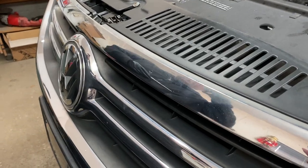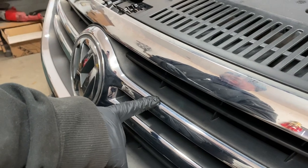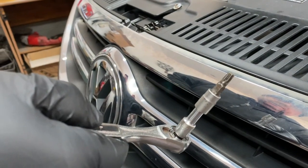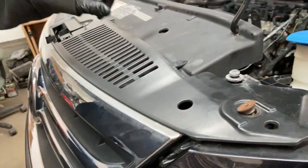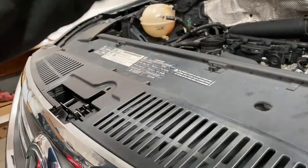Today I'm removing the grille on a 2011 Volkswagen Tiguan — very simple to do. All you need is a T30 bit to take off three bolts: one in the center, one on each side. I already loosened them to save time.